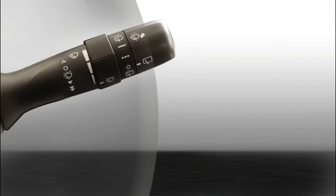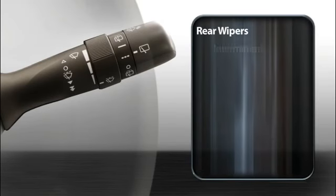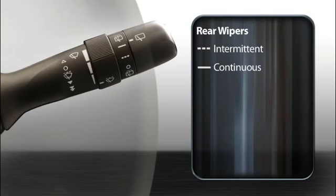To turn the rear wiper on, twist the end of the stalk away from you. At the first stop, the wiper will run intermittently. At the second stop, it will run continuously. Twisting it beyond the second stop activates the washer.